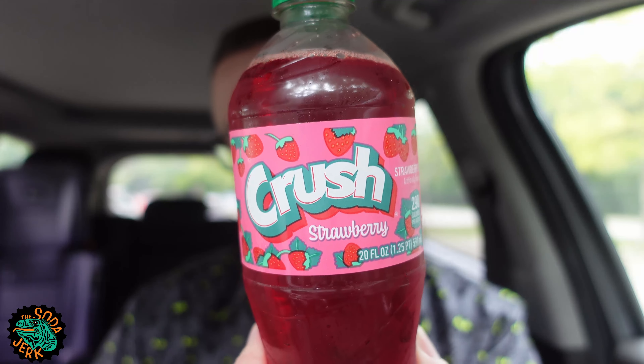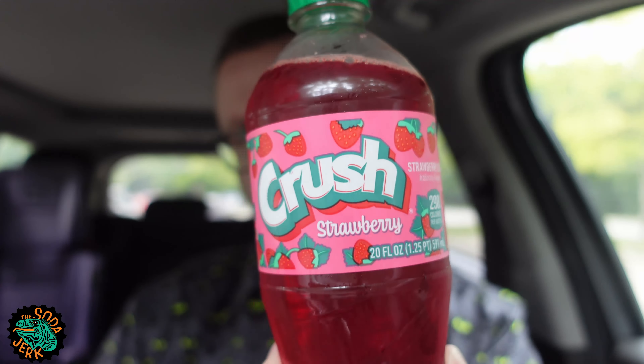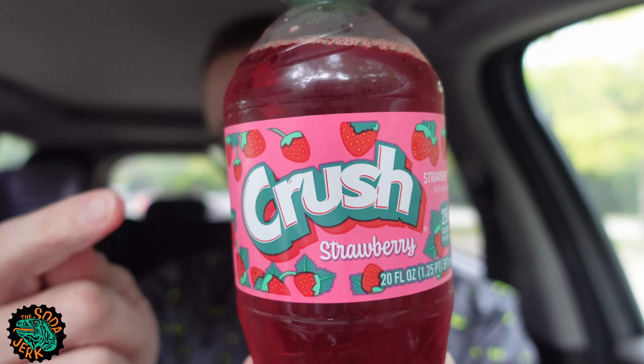Howdy everybody, it's the Soda Jerk with sodajerk.net, with another soda review. Today's soda review is Crush Strawberry — or Strawberry Crush as most people probably call it — but Crush doesn't want you to call it that. They want you to call it Crush Strawberry. Got to get that Crush brand name in there first, like Orange Fanta is called Fanta Orange.